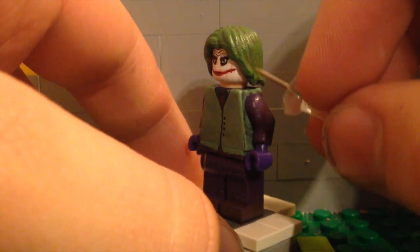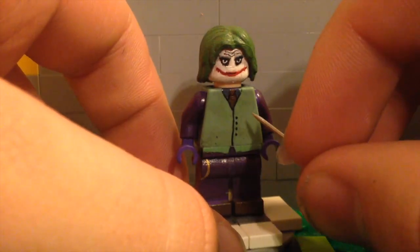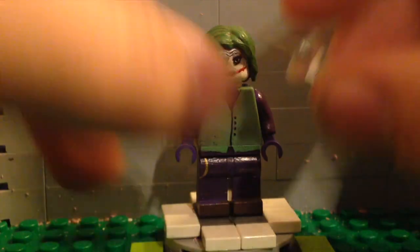I used this hair — it's not perfectly accurate but it's the most accurate one I could find. I painted it a weird green color, a little bit darker than this, and left some spots open where it's still brown, because that is accurate to the film as well.